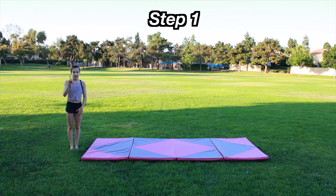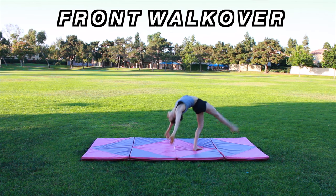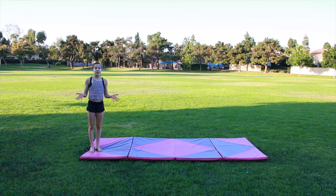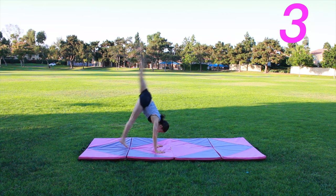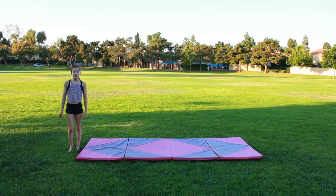Here is Step One. The first thing you're going to do is a front walkover. Here is what a front walkover looks like. In order to do a front handspring, you need to be able to do a front walkover, so you're going to do five of these.